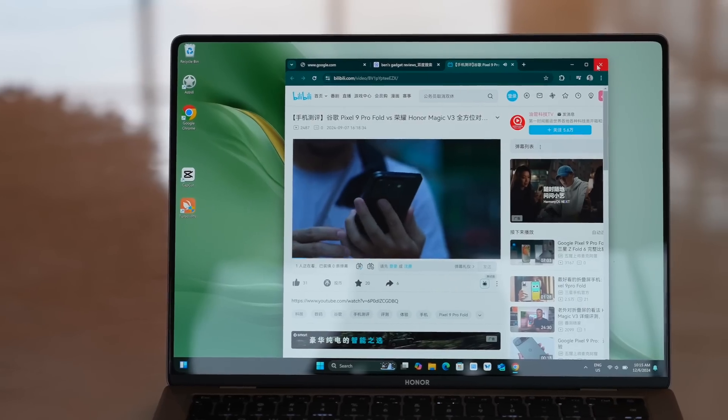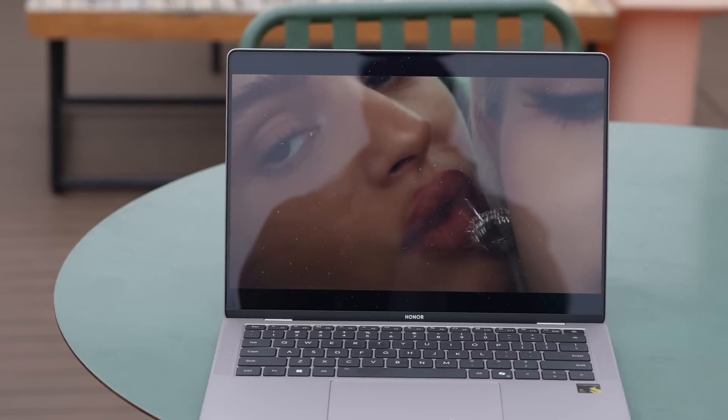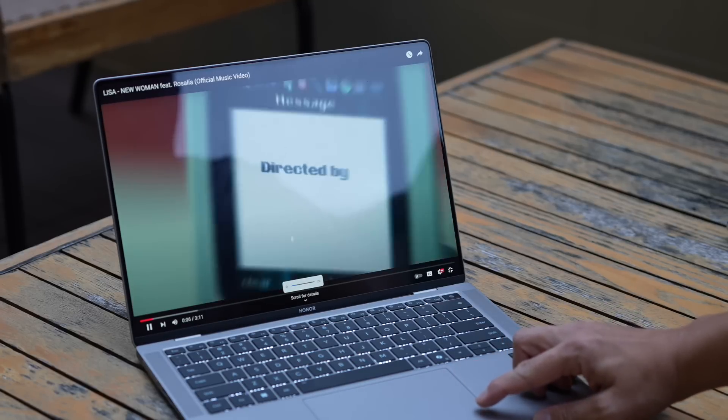This panel also covers 100% of the DCI-P3 color gamut. However, one nitpick is that the screen is very reflective and glossy. After having used laptops and phones with a matte display, like the newest MacBooks, using this outside is sometimes a little bit distracting because it does reflect light a lot.